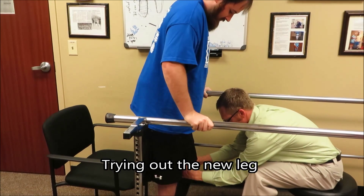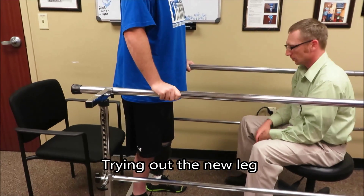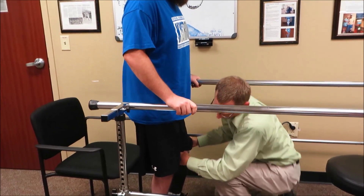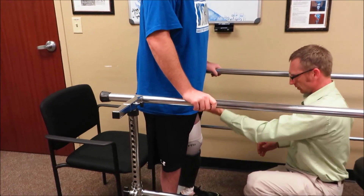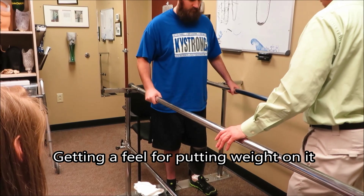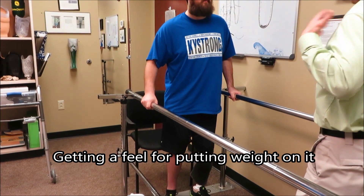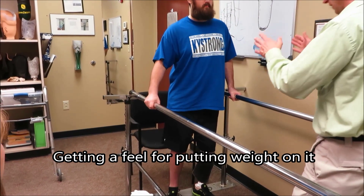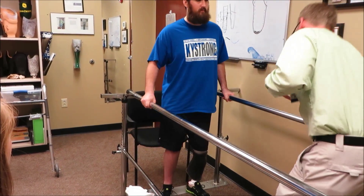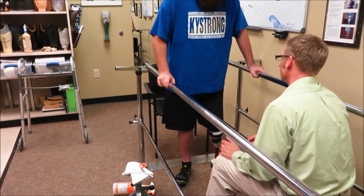We'll go ahead and bring your foot back under you. All we're looking to do right now is just kind of stand. I'm going to leave this a little low for right now. Go ahead and keep your hands there, just shift over and hold it — over your prosthesis. See how I got my chest up and over? Right like that. Exactly. And shift some weight back over to your good side. Are you getting any discomfort right now, just standing and moving your leg around?